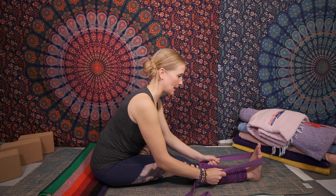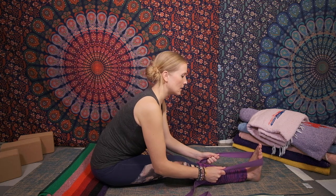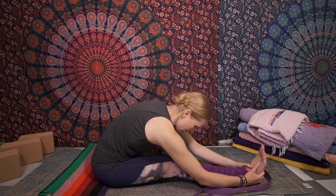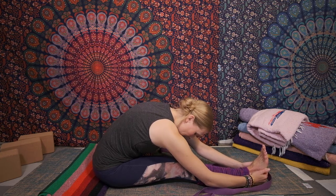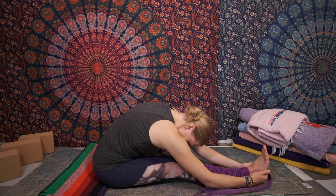Let's inhale one more time, lengthen and exhale, leading with the heart. Lay yourself over your leg, releasing the strap, relaxing the upper body completely, keeping the leg engaged. Breathing space into the area where you feel tension. Left and right and all around, life's harmonies are mine.